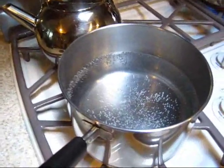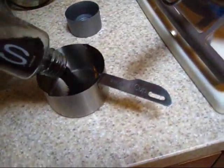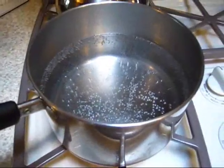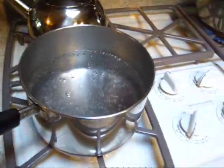The water is almost boiling. The ratio is 10 cups of water to one cup of grounds. I've got the coffee already ground and we just pour it in — there's our one cup of grounds. Now we wait for a vigorous boil.